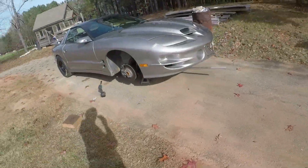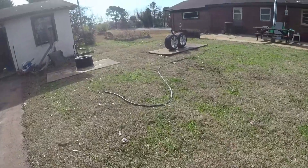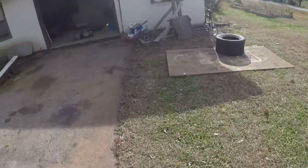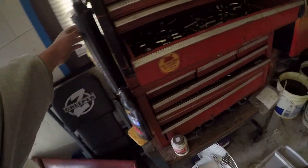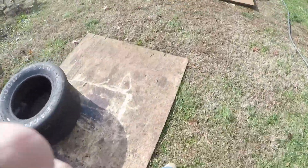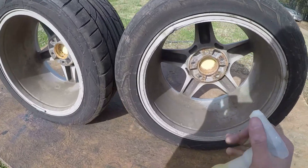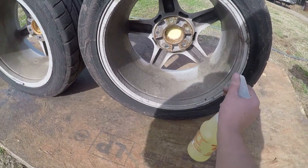First you want to get your wheels off your car and just set them over there somewhere the dirt's not going to get into them. All you do is grab some cleaner and just soak them down.